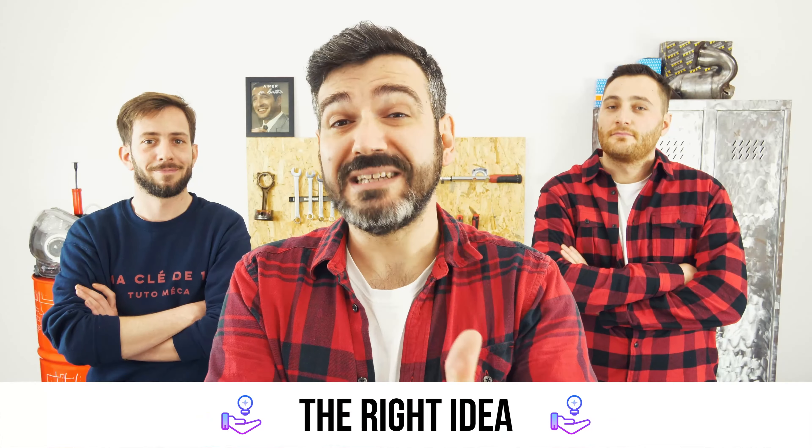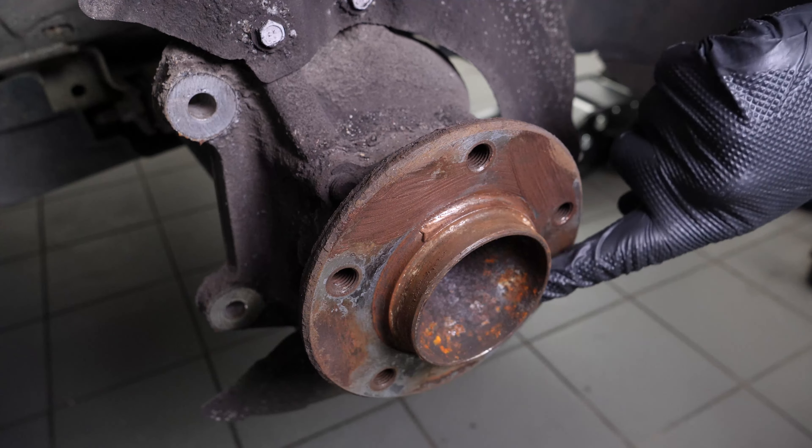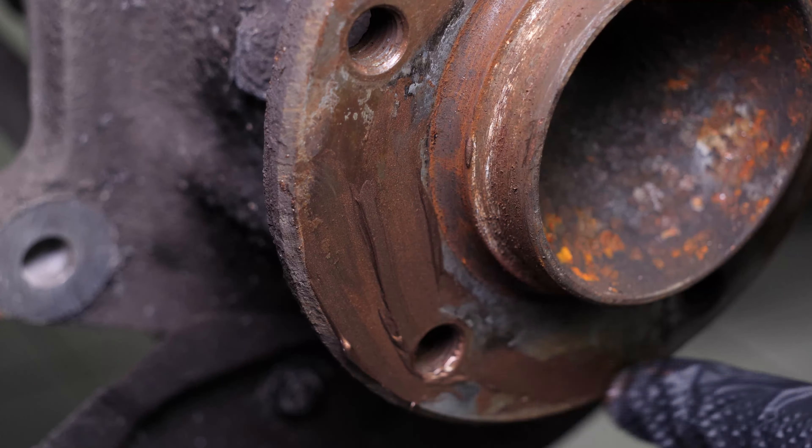Finish removing the disc retaining screw to remove the disc. Sometimes the disc may get stuck on the hub — if this happens, use a hammer to remove it. Finally, remove the disc. Clean the hub with a wire brush, and once that is done, coat it with copper grease. This will help avoid deterioration caused by oxidation and aid with future interventions.